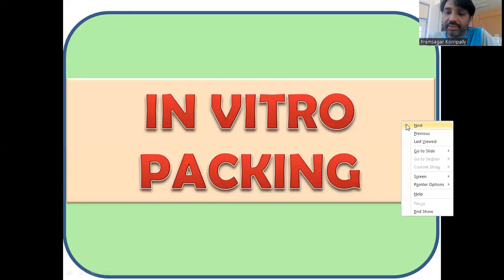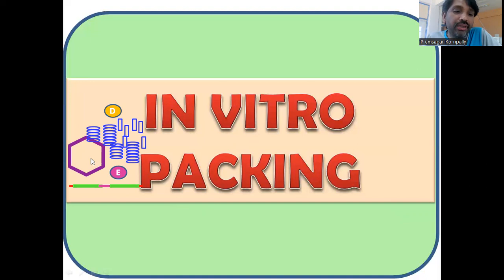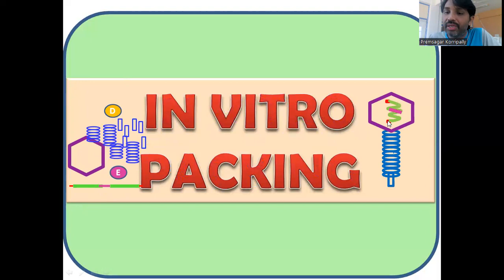You can see here the pre-head protein, pre-head, and these are the collar proteins. These are the tail proteins. And there is DNA with the cos sites. When you mix them in a test tube, it results in an infectious mature Lambda phage particle.